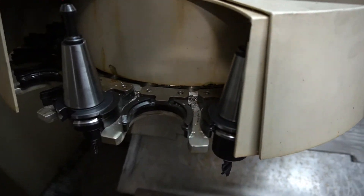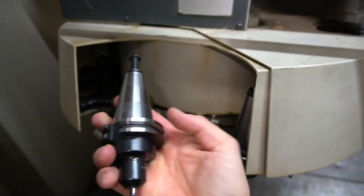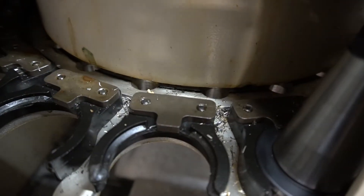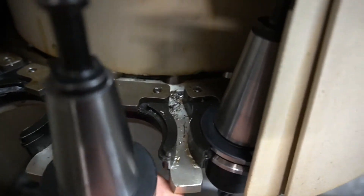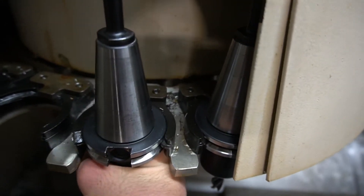So in the tool changer, we have these pockets. The Cat 40 tool has these cutouts, and that's a very specific way that it slides into this keyway here. You take the tool, the tool changer pushes it in, and it's supposed to slide and line up so that it locks into place inside the tool changer.